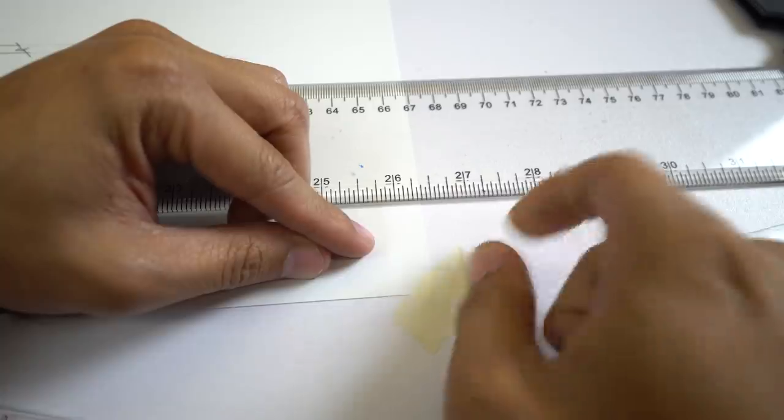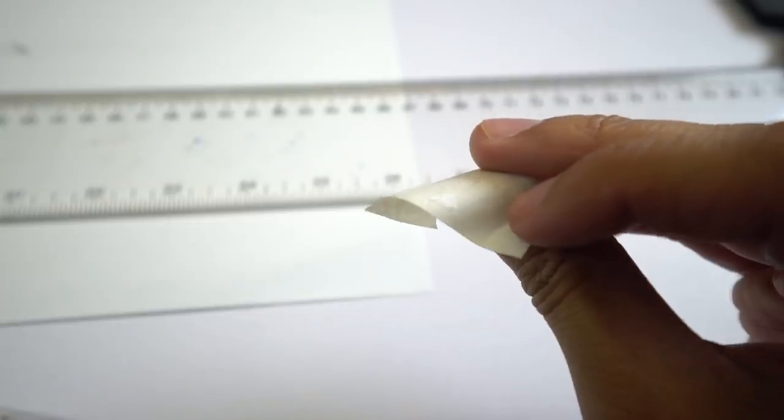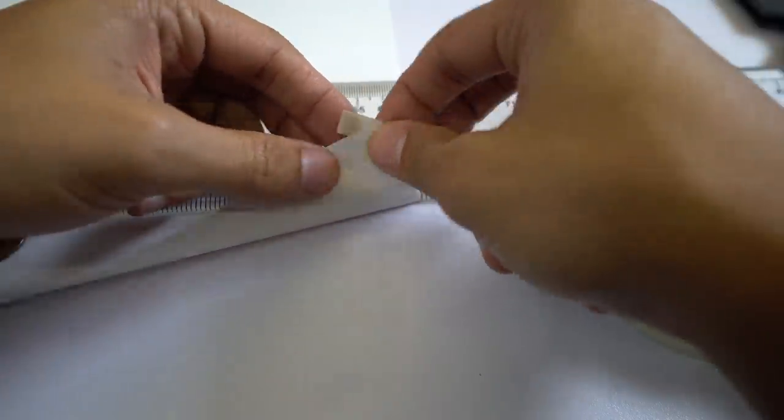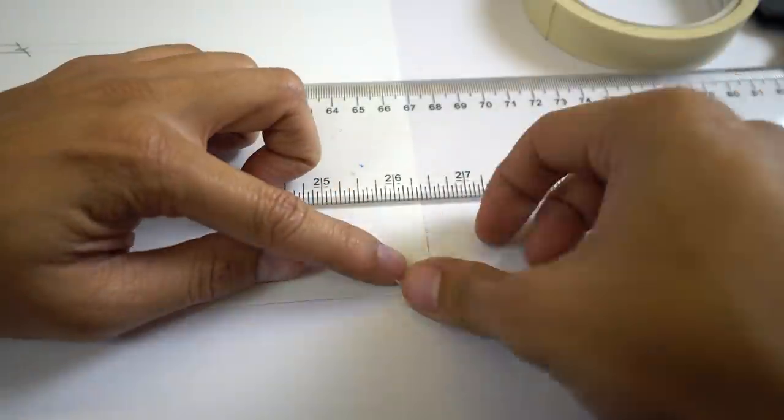Tip number two is for those of you who are constantly mounting and dismounting your plates on and off your drafting table. One thing I hate about that is the corners of your plate tend to rip and get fibery because of where the scotch tape used to be. The scotch tape constantly removes paper from your plate until eventually there's no corner left. So what you do is take a piece of tape, cut it in half, and put it on the corner of your plate. Every time you mount and dismount, it's tape-on-tape contact, so you're safe.